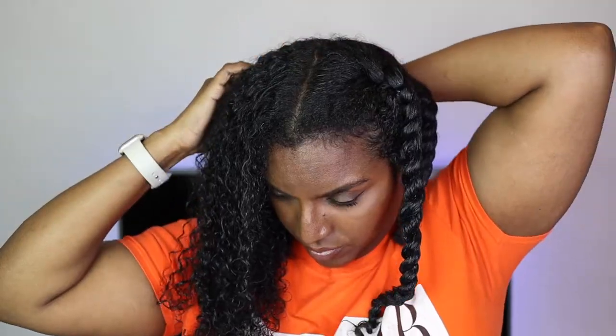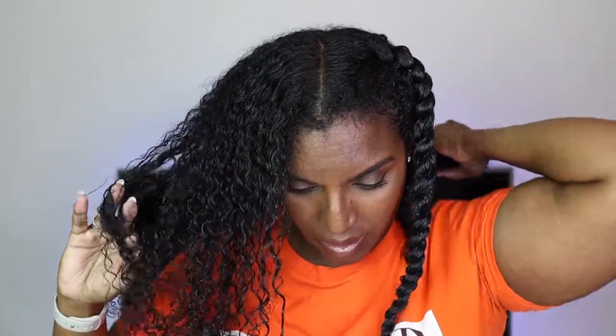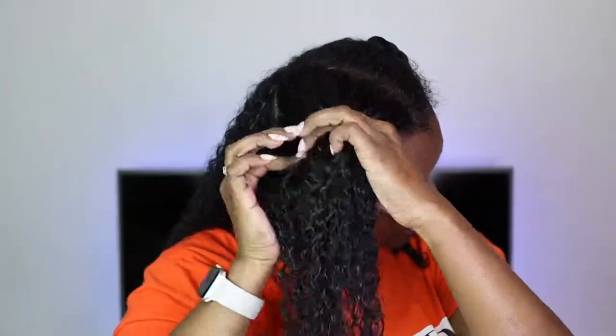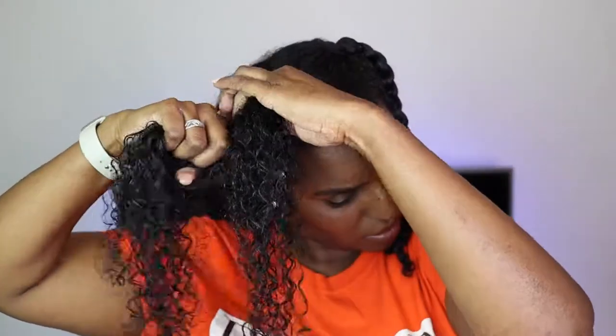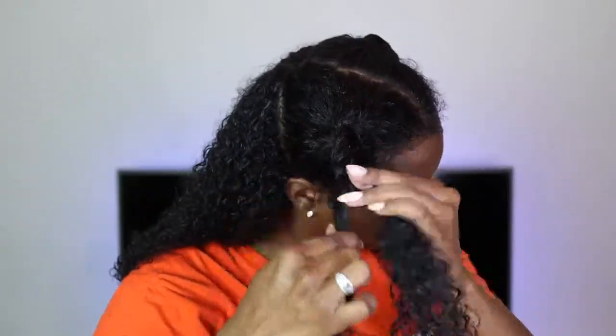There are ways around doing big twists if you want to save time. You can also part the hair off in the style you intend to wear — for example, half up half down. Do the section where you wear it up, pull it in a hairband, and then do two or four plaits at the back. I used to sit there for 45 minutes trying to do twists and it doesn't need to take that long.